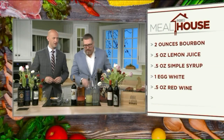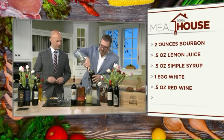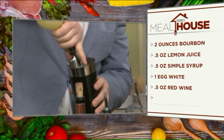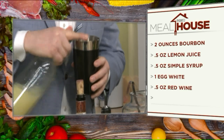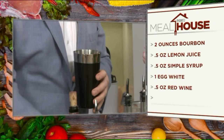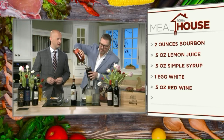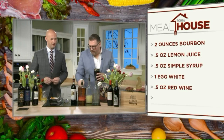We're going to do a dry shake, which means we put no ice in it first. We're going to put in an egg white — nobody panic, it just makes it a little more frothy and rich. Then we do three-quarters of an ounce of simple syrup and three-quarters of an ounce of lemon juice — that's what makes it a sour. And then two ounces of Bulleit Bourbon.